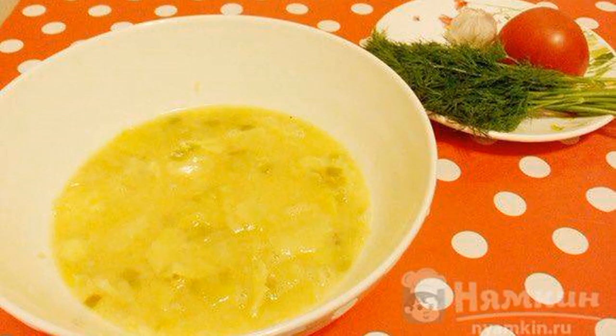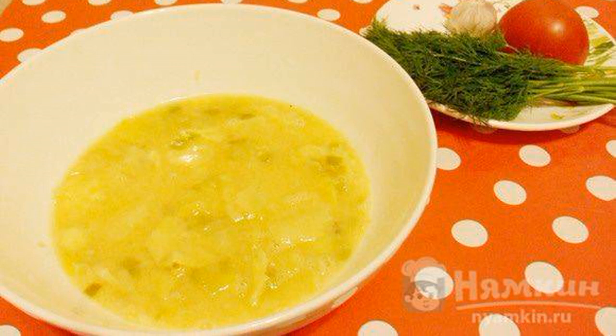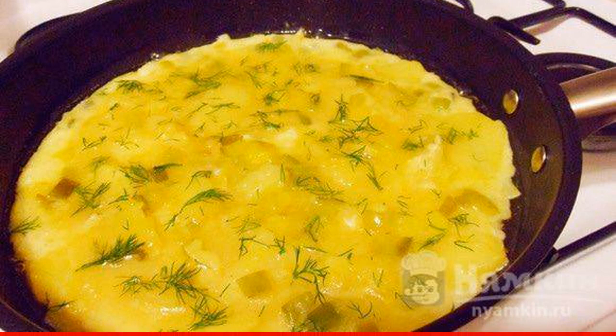Our potatoes are ready. Mix the ready-made vegetables with the egg-milk mixture in a separate container. Pour the contents into a preheated frying pan with vegetable oil and put it on medium heat.